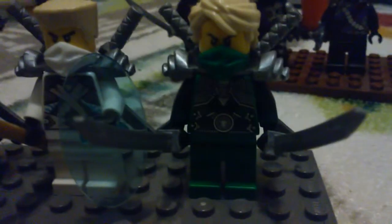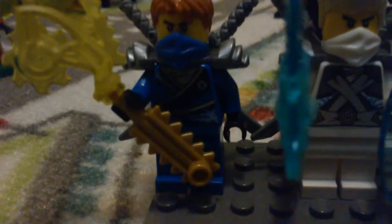Now let's look at the ninjas. You get Jay, Zane, and Lloyd. They all come with katanas. Jay and Zane have their really cool tech blades. This Jay looks a lot like the Jay from the Jay Thunderblade set. Lloyd and Zane both look really great.